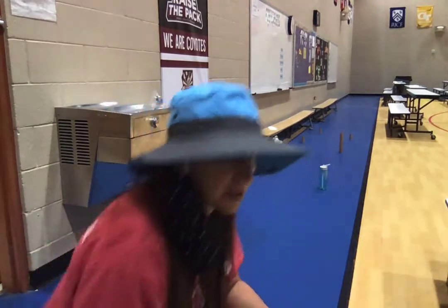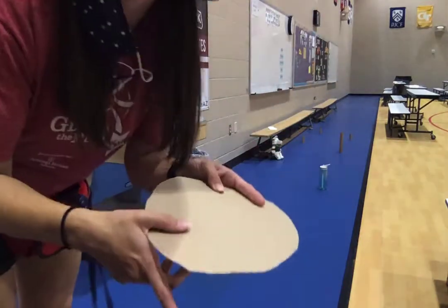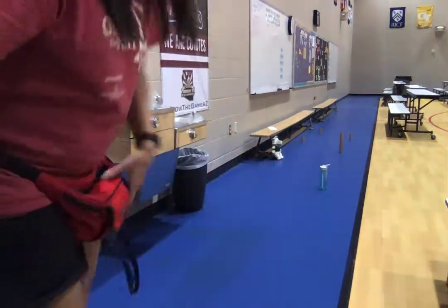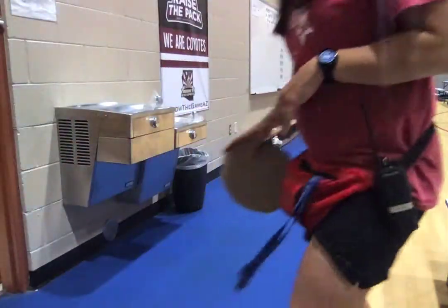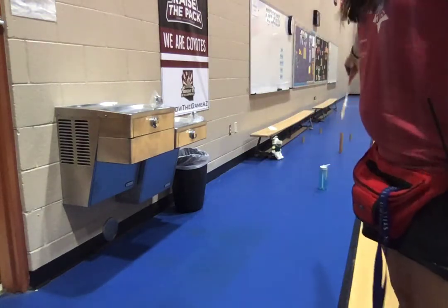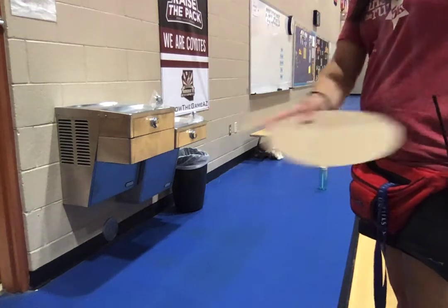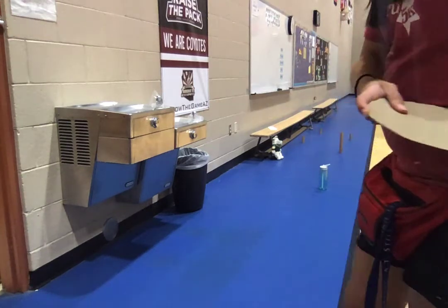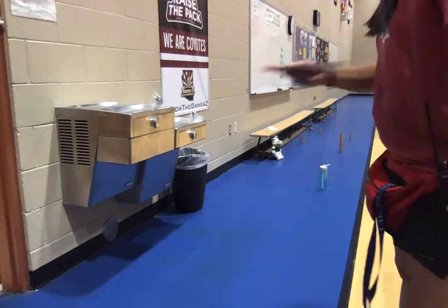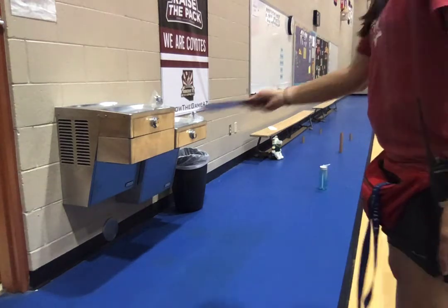So I'm going to start with my paper frisbee. Remember when we hold it we have our thumb on top, our pointer finger on the side, and our three fingers underneath. Remember our steps to throwing: we always want our throwing arm facing your target. You are going to point at your target, cross your body to the opposite hip, then step towards your target with the same arm that you're throwing and flick your wrist.